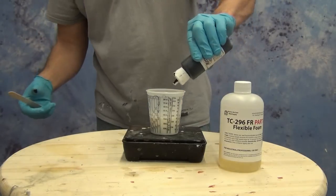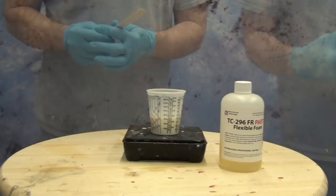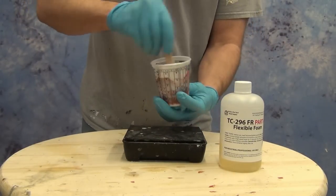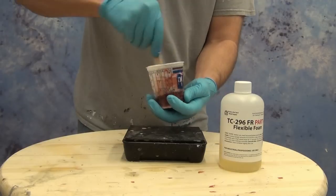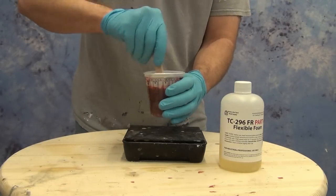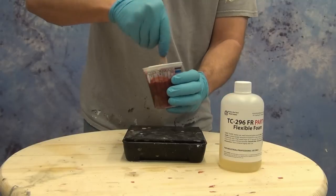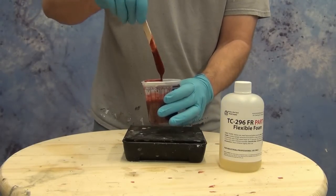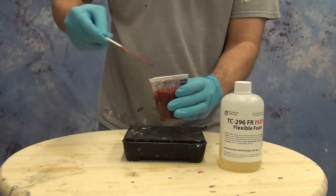To our Part B that I've measured out, we're adding some red and some brown poly color pigments, and I'm going to mix that in first before adding Part A. Anytime you're working with flexible foams, those systems kick off really fast, so you want to do anything you can to minimize time once those two parts are together. Make sure your B is mixed up very well with the pigment, and then we'll zero out our scale and add the Part A.